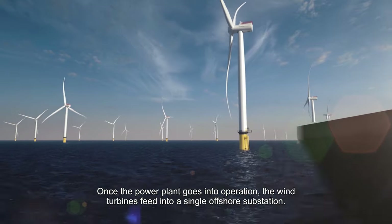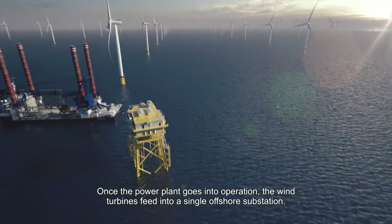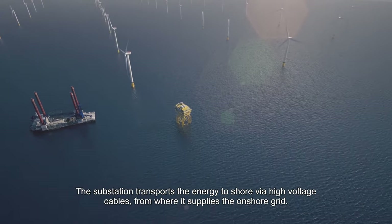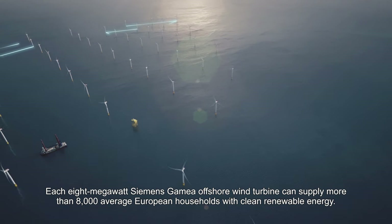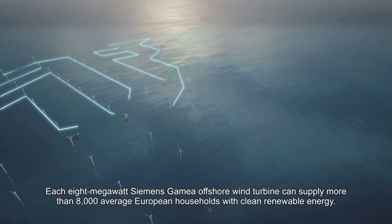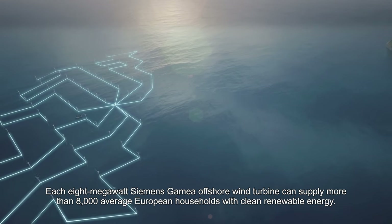Once the power plant goes into operation, the wind turbines feed into a single offshore substation, which transports the energy to shore via high-voltage cables, where it supplies the onshore grid. Each 8-megawatt Siemens Gamesa offshore wind turbine can supply more than 8,000 average European households with clean, renewable energy.